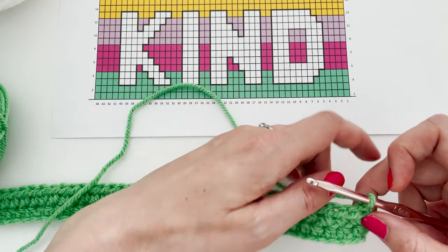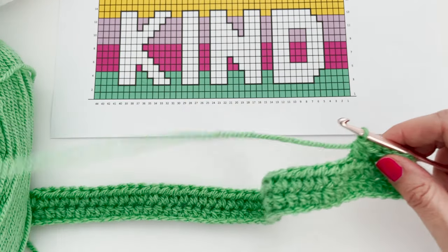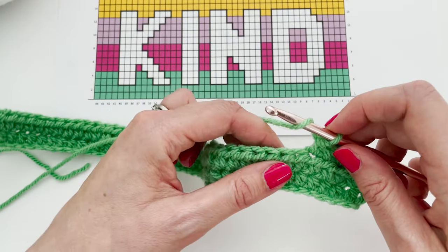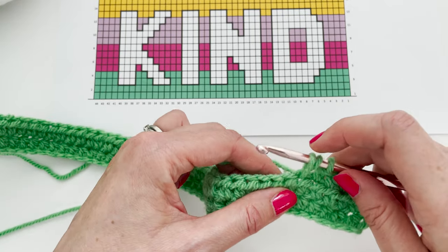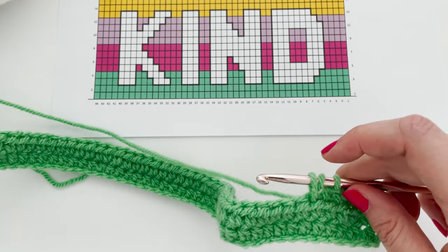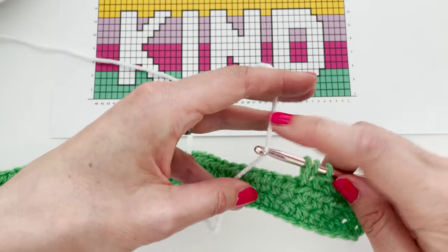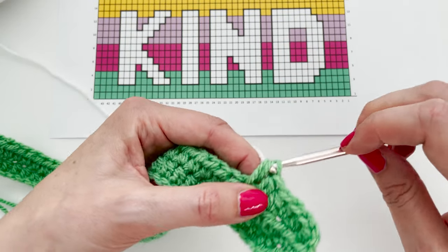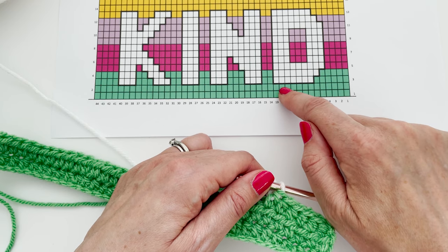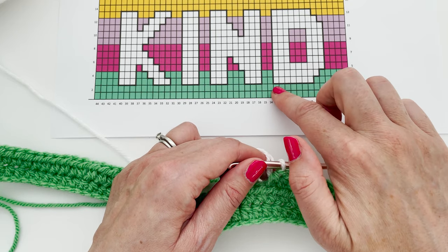We're going to work the first five stitches in yarn A. On the last stitch before we need the next colour, we will yarn over, insert the hook and pull up a loop, but we won't do the final yarn over. Instead, we'll release yarn A — our green — and pick up the next colour, yarn B, the white, hook it over the hook, and pull through with that new colour so that we're ready to work the next set of stitches in our new colour. So we've got six stitches there in green, and then we're ready to work our white stitches.